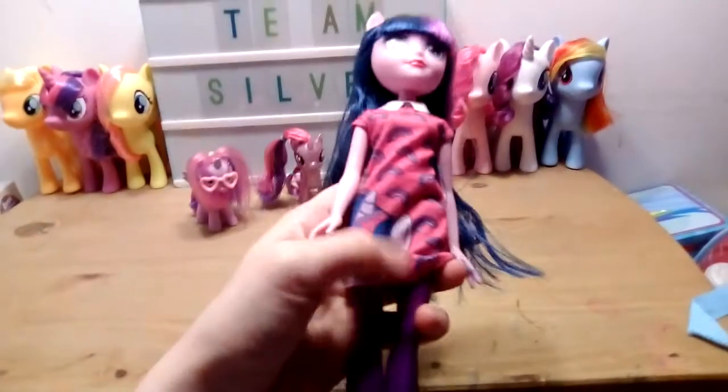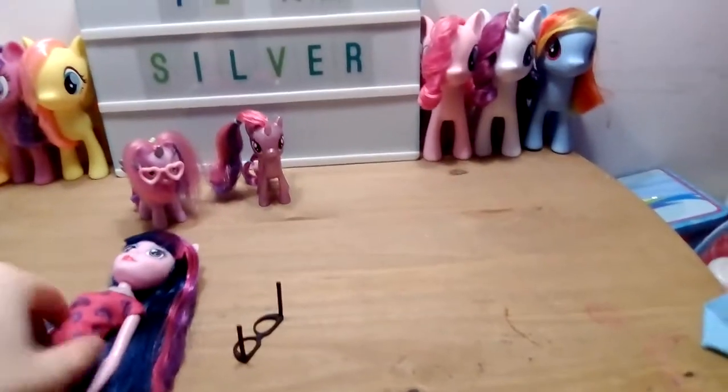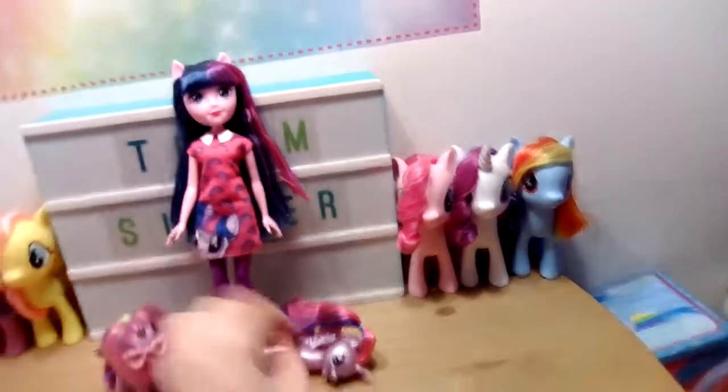Her dress has a picture of Twilight and lovely little rainbows on it. The dress is velcroed at the back so you can swap it with other Equestria Girl dolls. Her shoes are also removable, but she doesn't stand very well on her own, so I'm going to lean her against my Team Silver sign.